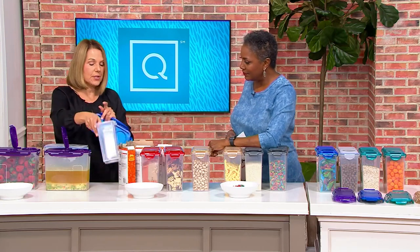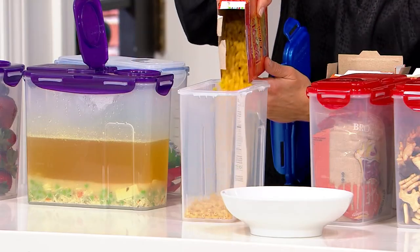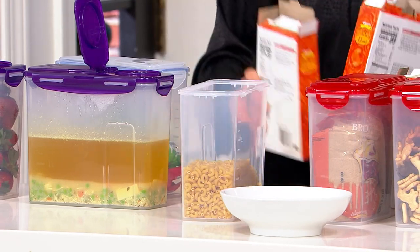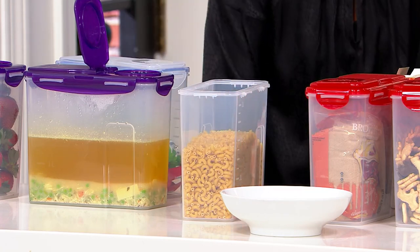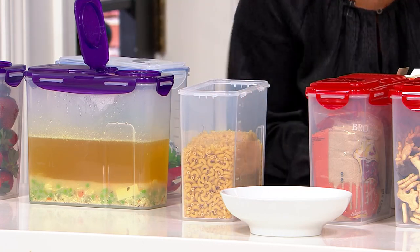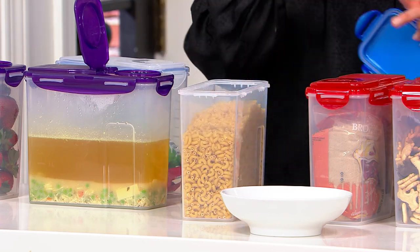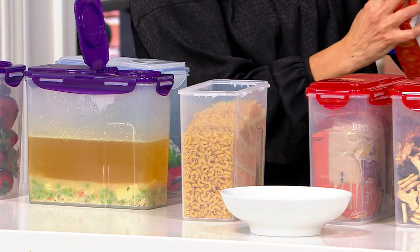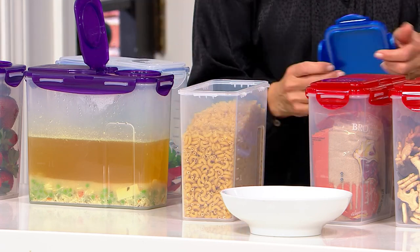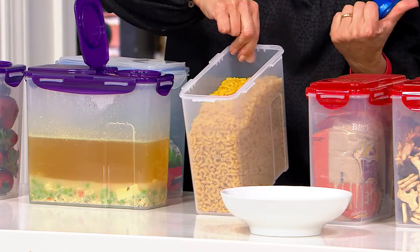Thinking about the pantry — I open my boxes of pasta just to save time. Get it out of the box. I do not keep anything in the box, because air is the enemy, and the weevils and little bugs are going to come. So get it out of there and put it in here. How do you seal a pasta box? It goes flying all over your pasta and rice. Just put it in the container — I opened it up, filled it, and that's it.